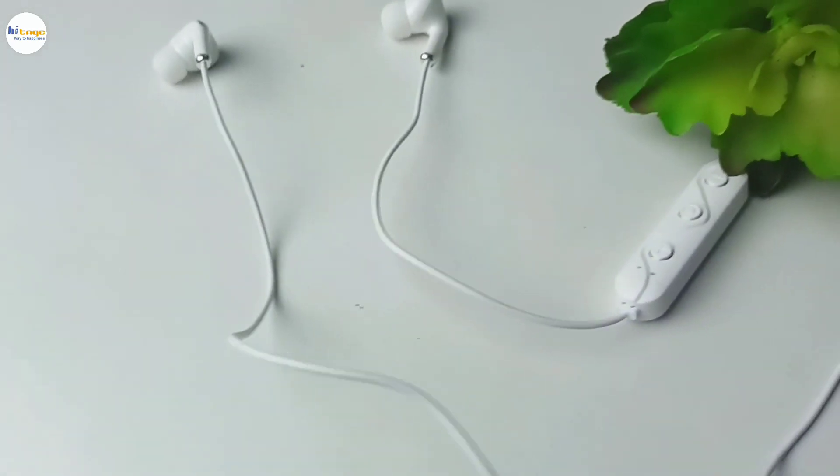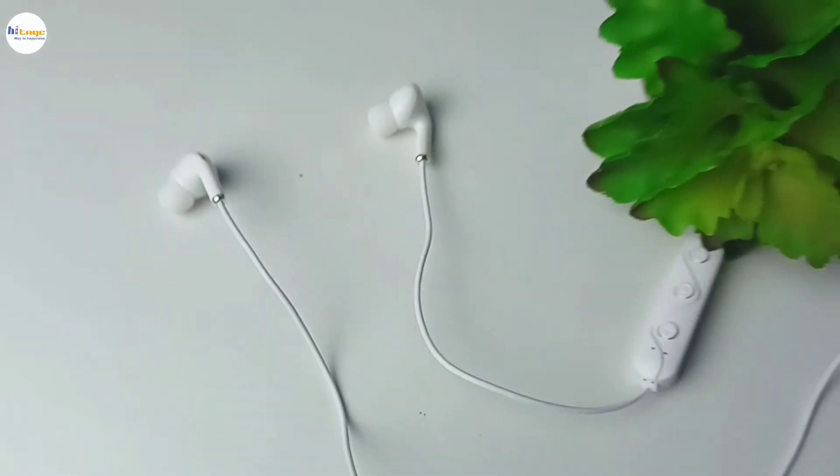So overall, it has a lot of good features and you can definitely consider this neckband. So that's it in the video, and thanks for watching.